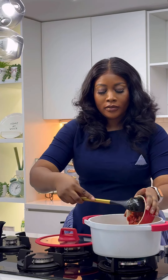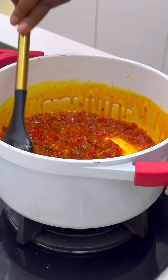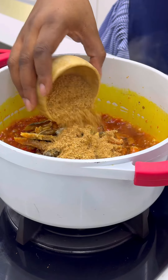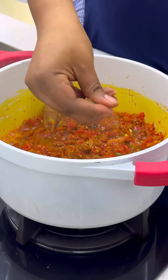Then go in with your onions and your rough pepper mixture — make sure you're cooking this on low heat. Now go in with your dried fish, crayfish, crayfish powder, dried prawns, and all of that. If you don't have all of these, just use crayfish. Now add some corn seasoning cube.